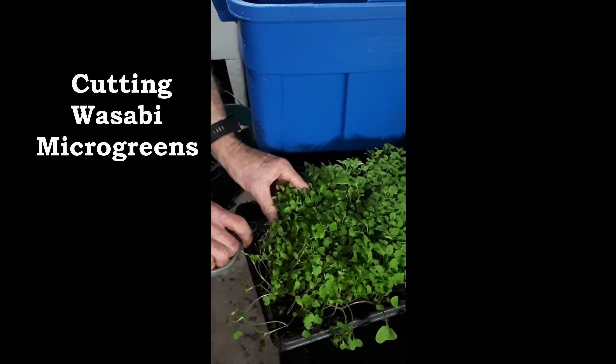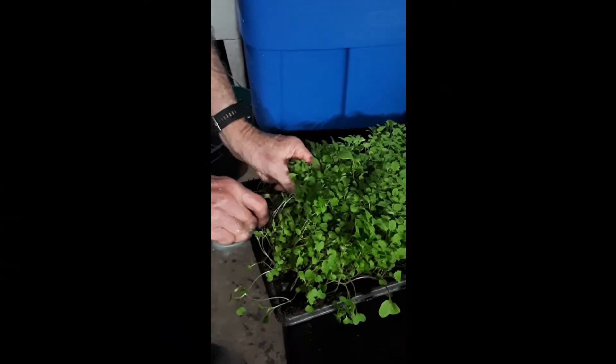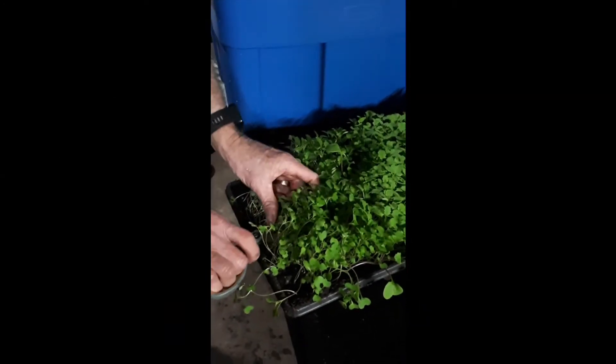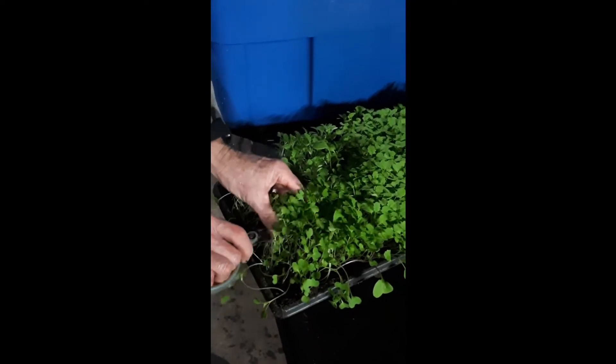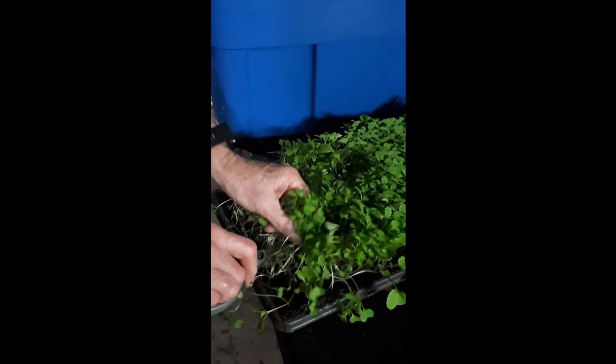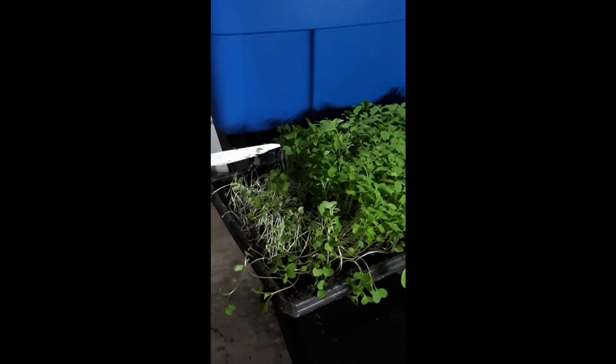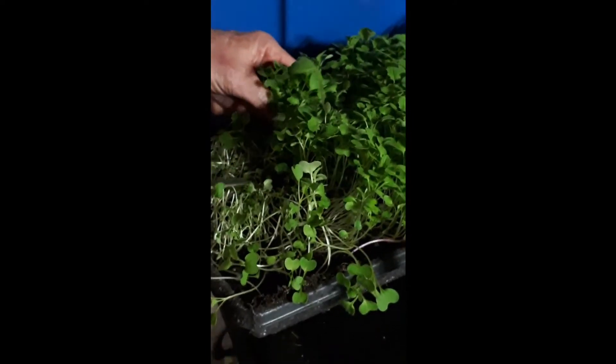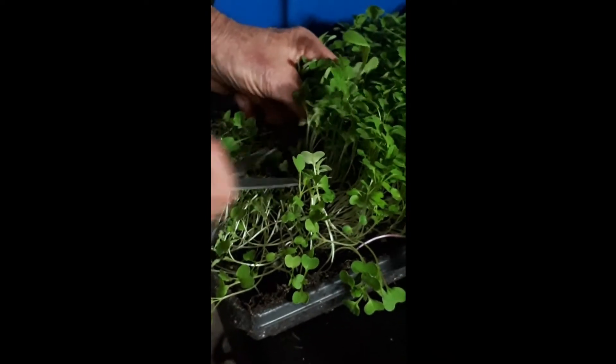This morning we're cutting some wasabi microgreens. This is a really unique microgreen in that it's related to the horseradish family. It's not a true wasabi in terms of the Japanese type of wasabi when we think of the word wasabi, but it has that same heat and flavor.